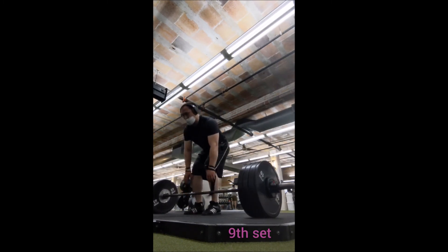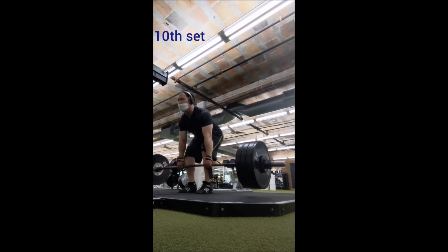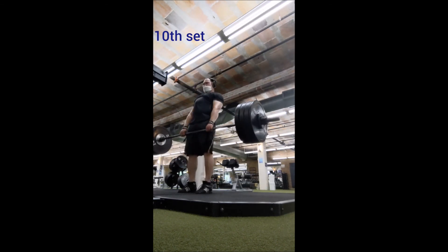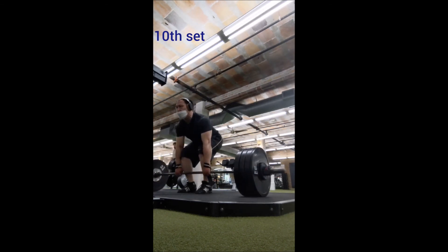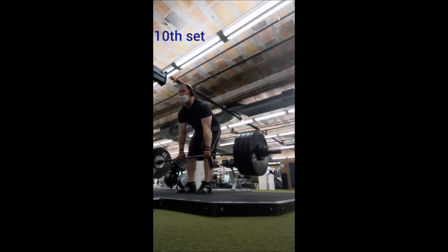I also did a wild card exercise — a seated row. I couldn't tell you the last time I did a seated row. I did a simple warm-up set of 8 with 50 pounds and then 3 working sets of 8 with 70 pounds. And that was the workout.